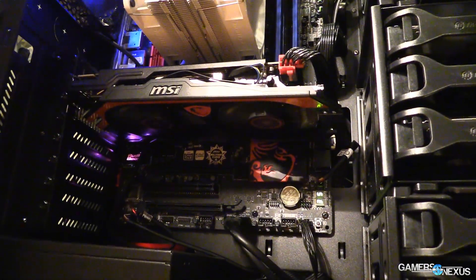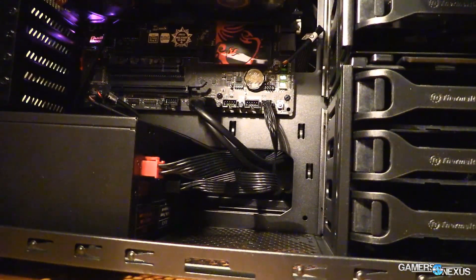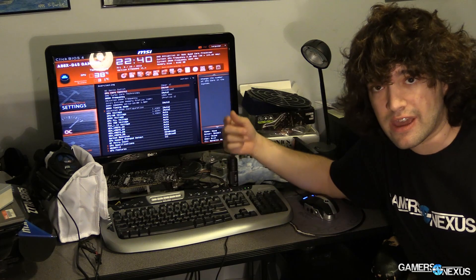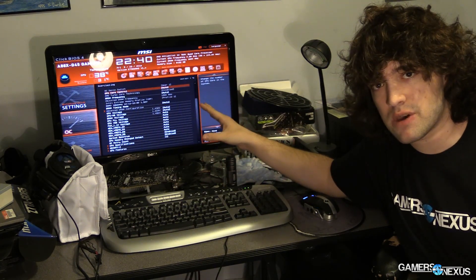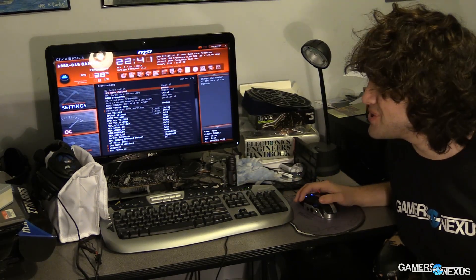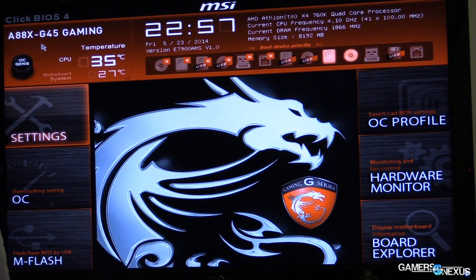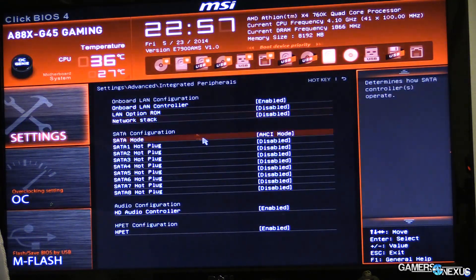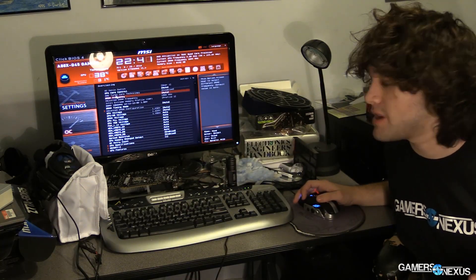Now that we've got the system built, we are ready to overclock. This is a beginner-level overclocking system — pretty straightforward. Nothing too special, because I'd really advise you to read a lot before tweaking more advanced BIOS settings. Before installing your OS, go to Settings, then Advanced, then Integrated Peripherals, and make sure you're on AHCI mode for the SATA mode — it should be like that by default, but I always double-check.